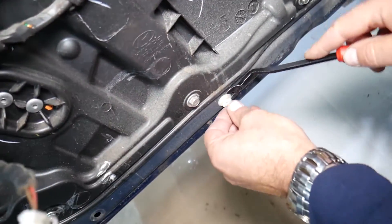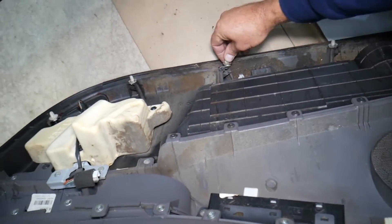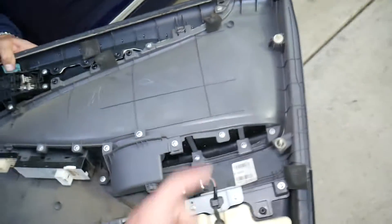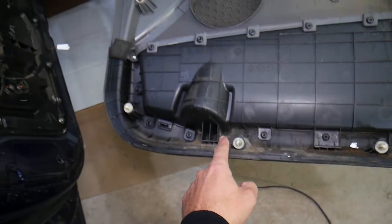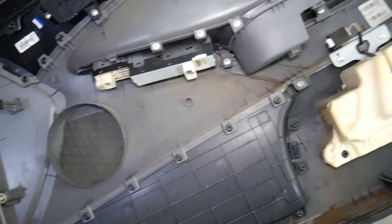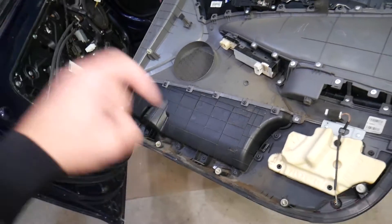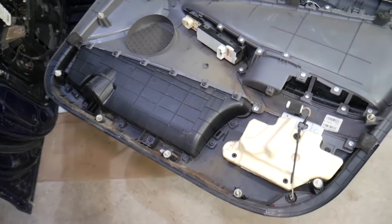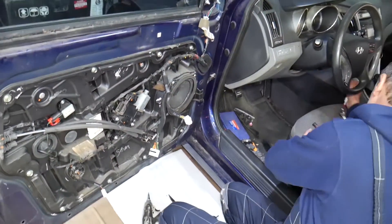Now let's explain where the clips are. A few clips didn't remove cleanly — use a clip removal tool to get them off the door and reinstall them on the door panel. There are nine clips total holding that panel. If you need replacement clips, the link is in the description.